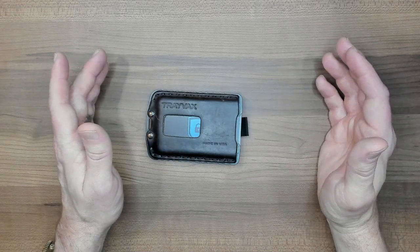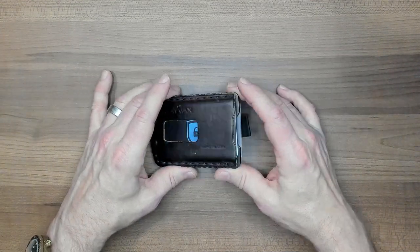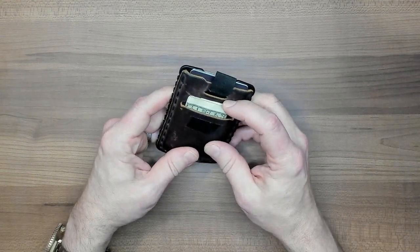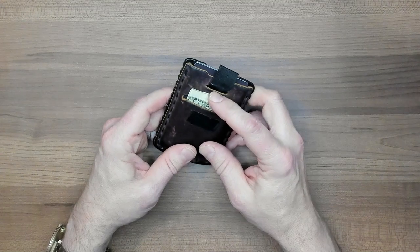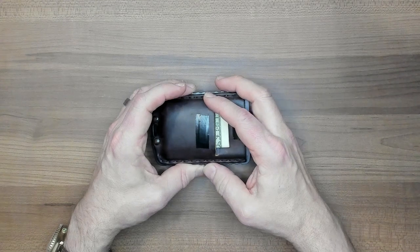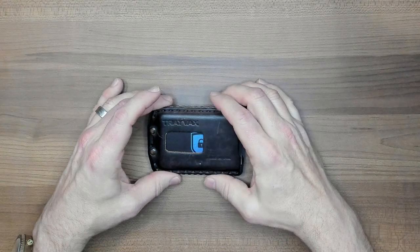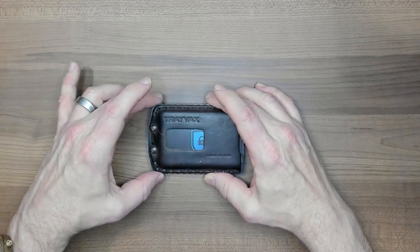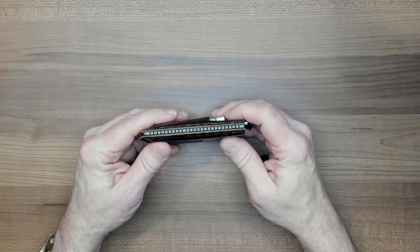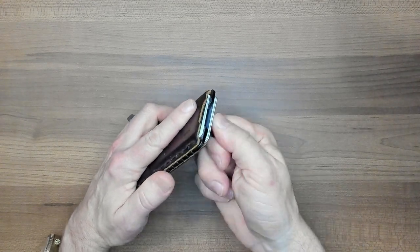I'm always carrying a couple of credit cards, an ATM card, ID — those types of things. So six is about the right number. In addition, I can hold a number of bills here, which is always handy. I do not like having to carry a separate object to carry my cash. It has no sharp edges — even though these sides are ribbed, I have never had this wallet dig into anything in my pocket. This wallet is also super fast to access.